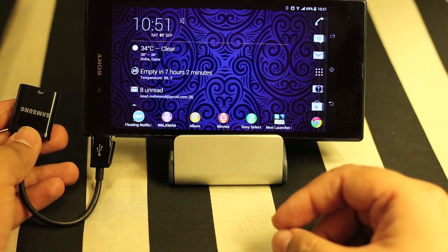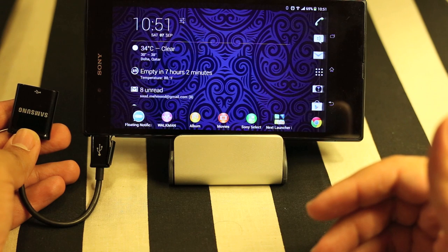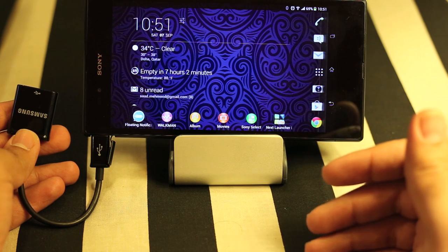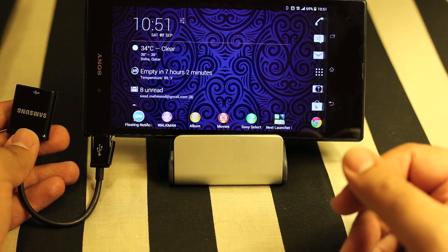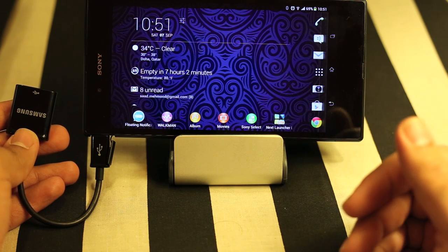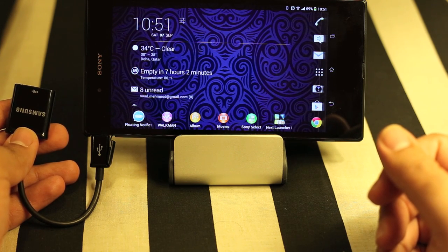For that, I'm using the same USB OTG cable that I have used in my previous videos — this is the Samsung USB OTG cable. If you haven't watched those videos, please go watch them and you'll find some very helpful tips. You also need one more cable, which is basically a standard PS3 cable that connects your PS3 controller with your PS3, which is a mini USB to USB cable.